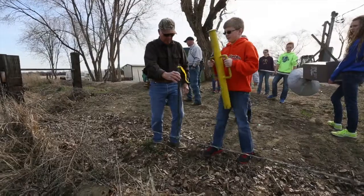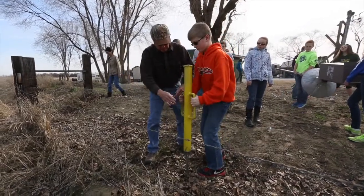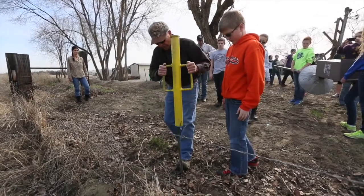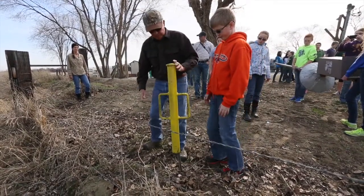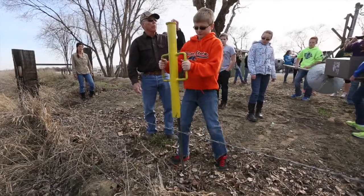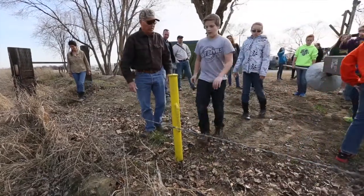We're hoping that by getting involved with a hands-on project, they're going to take some ownership in the box that they put together, and they're going to learn about this process. They'll learn about wildlife conservation, and then they'll be able to follow the progress of that box, and hopefully they'll get enthused about conservation activities and outdoor activities that they'll be able to follow some of those things on in the future.